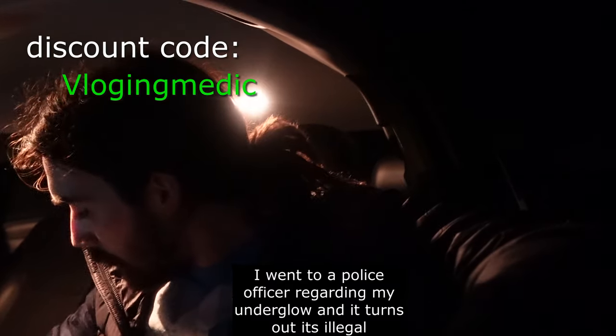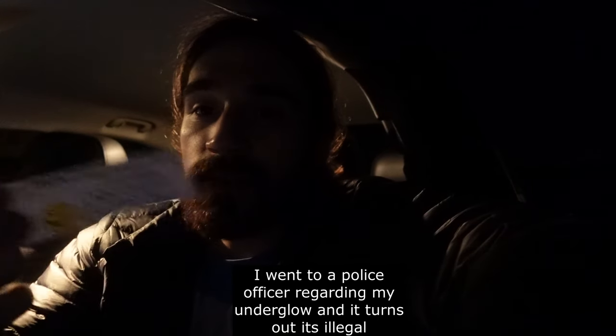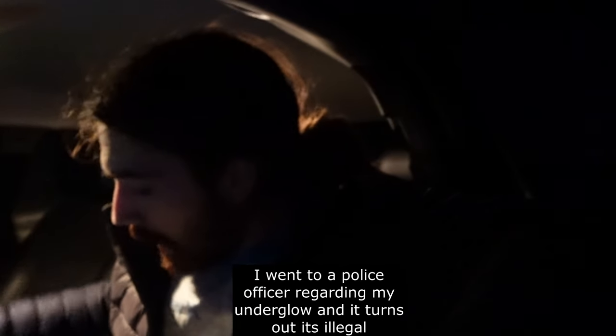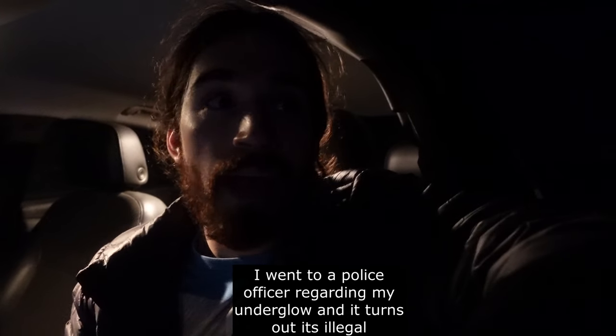I have this underglow under my car. A few moments ago I went to an officer, and I had one of these coupons for a discount at W Energy Drinks. I asked her — one of my friends thought the underglow was illegal — and she actually said it is illegal here in the state I live in to have underglow on your car.